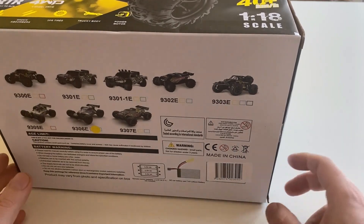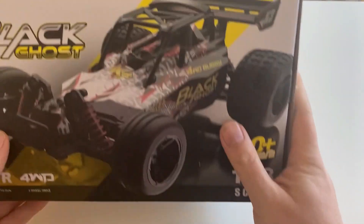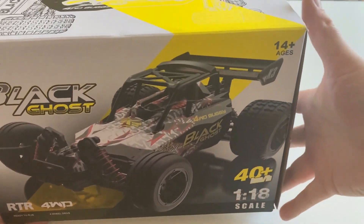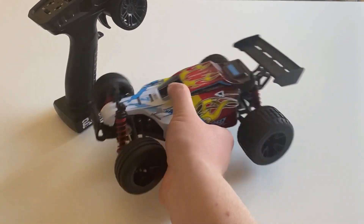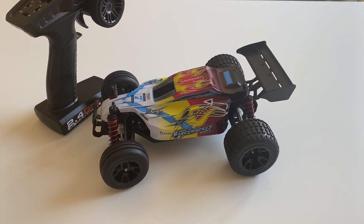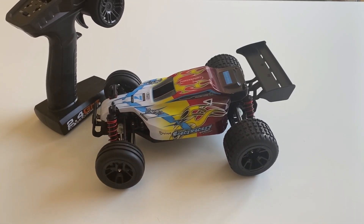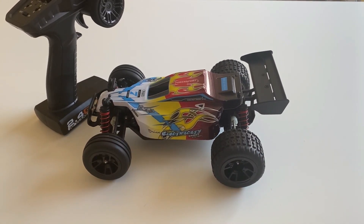I got this sent to me from HobX, so make sure to check out the links below. As usual, they've got some pretty cool stuff on there — huge thank you. Let's take it out of the box. This is the buggy — pretty cool looking little buggy, 1/18 scale. I really like the look of it.